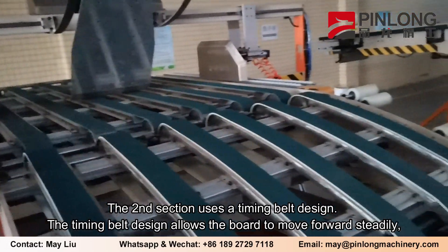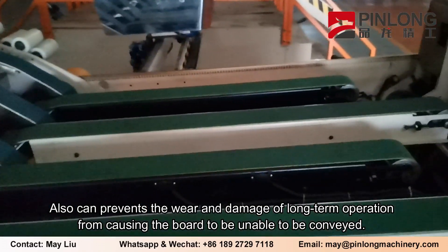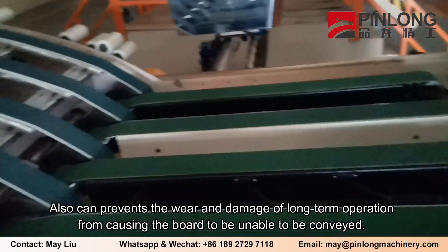The timing belt design allows the board to move forward steadily, and also prevents wear and damage from long-term operation that could cause the board to be unable to be conveyed.